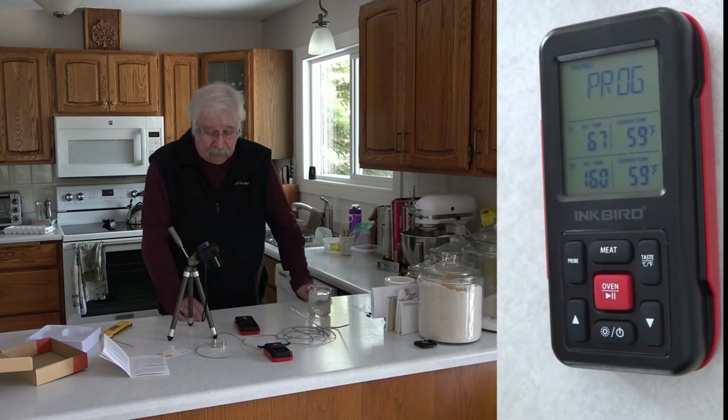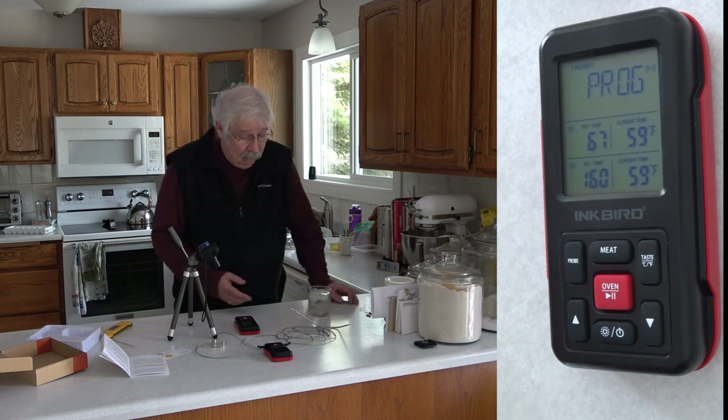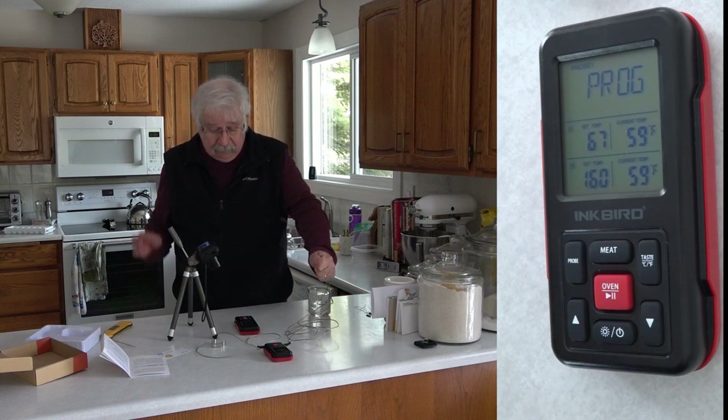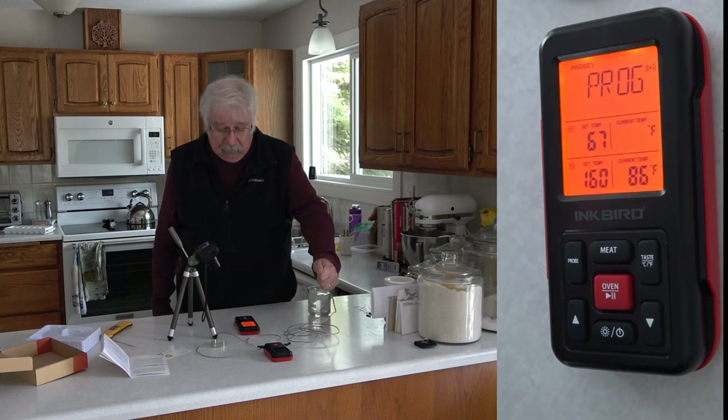I've set the temperatures to just a bit above room temperature here. Let's see if I can trigger the alarm by warming the probe up with my hand to above the 67 degrees I've set. It might take a second because it only pings every few seconds. There it goes.